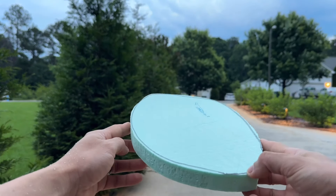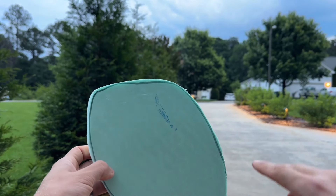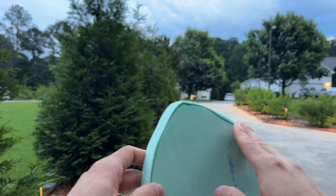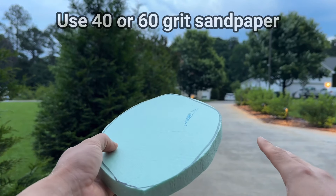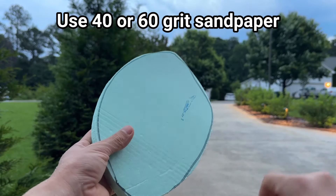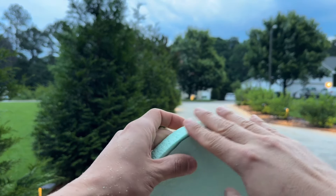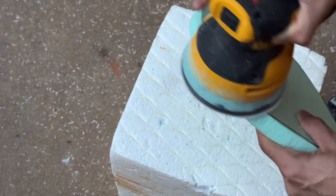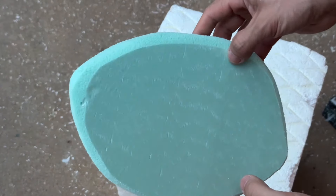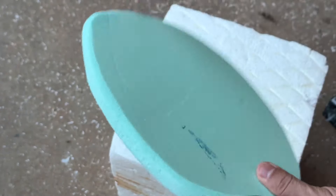Now that we have our shape, we start sanding the sides. I'm going to be using 40-grit sandpaper — you can use just a sheet of sandpaper to start smoothing all these edges. I also have a sander to make it easier. With the 40-grit sandpaper we're just going to get rid of these hard edges. This is what you should have once you're done — the edges are nice and smooth on both sides.